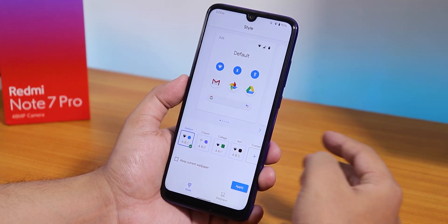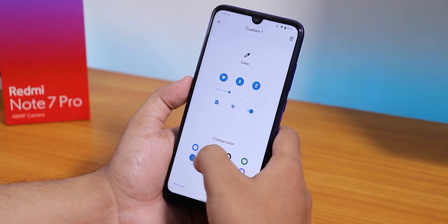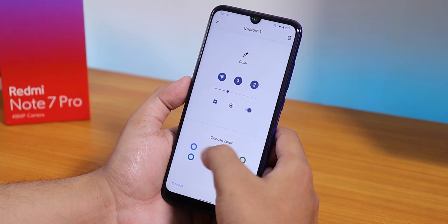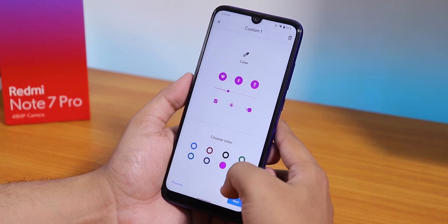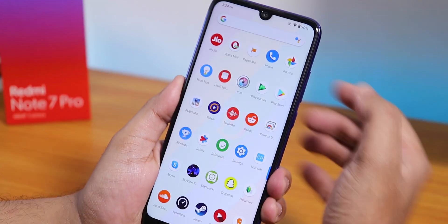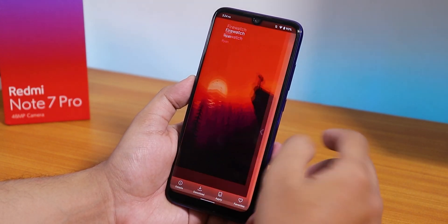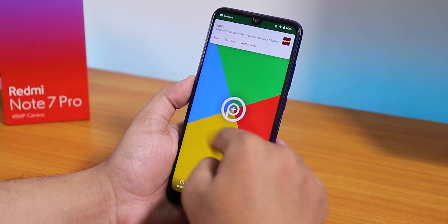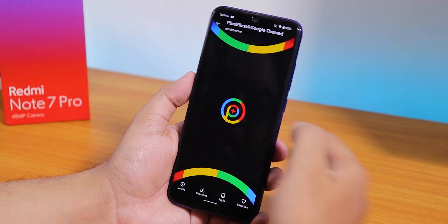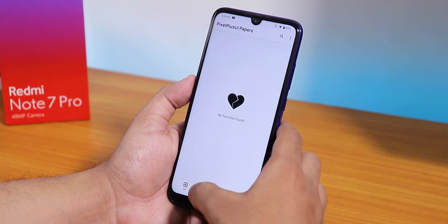To change accent colors go to Styles, then choose a custom theme, fonts, and status bar icons. There are about eight accent color options — not super customizable but decent. There's also a Pixel Plus app included by default with some cool wallpapers, including Pixel 4-style wallpapers. I've been using the iWallpaper option. So we get four wallpapers for the Pixel Plus UI which look pretty cool.